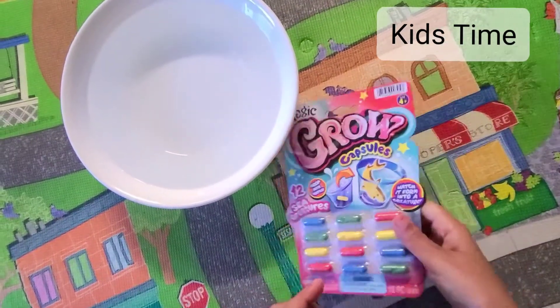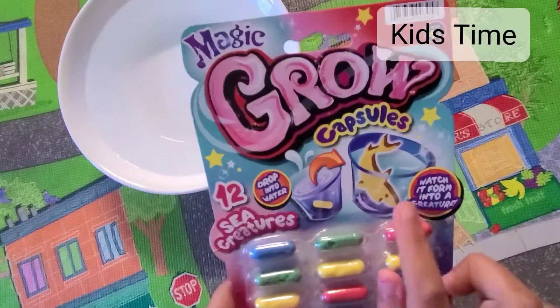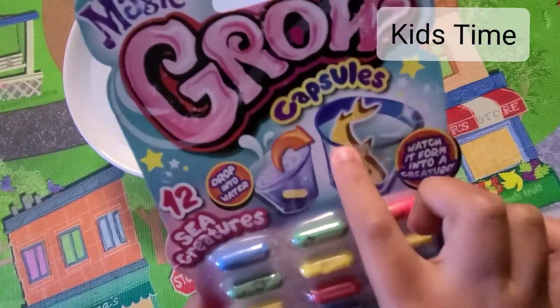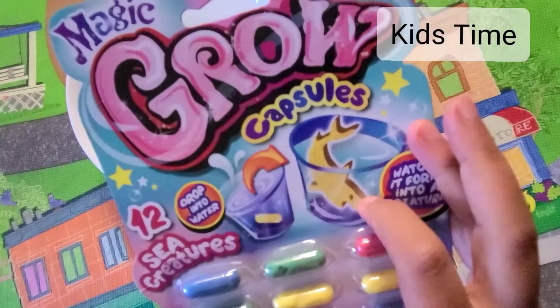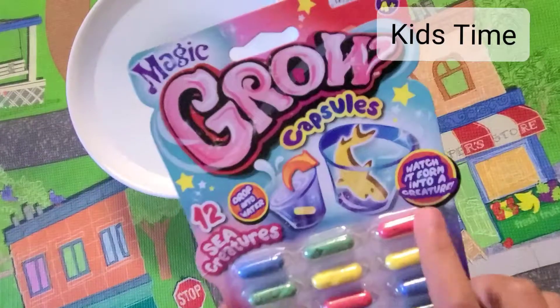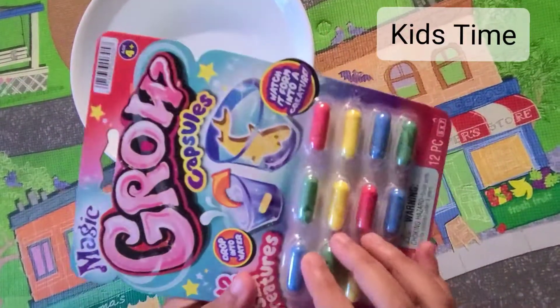Welcome back to Kids Time. Today I'm gonna unbox magic grow capsules. You have to put the capsules inside the water and it turns into an animal. We are gonna use one of each capsule. Let's unbox it.